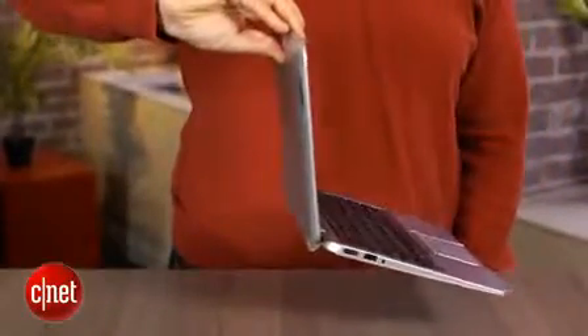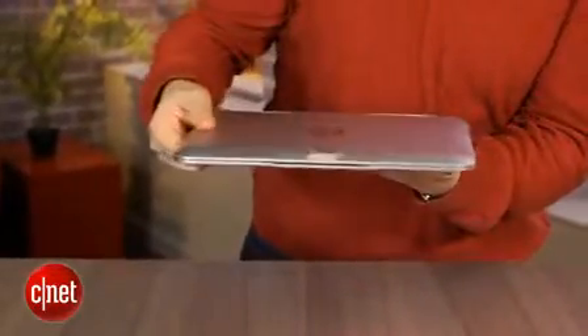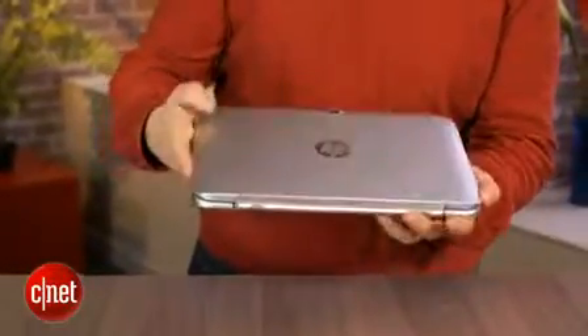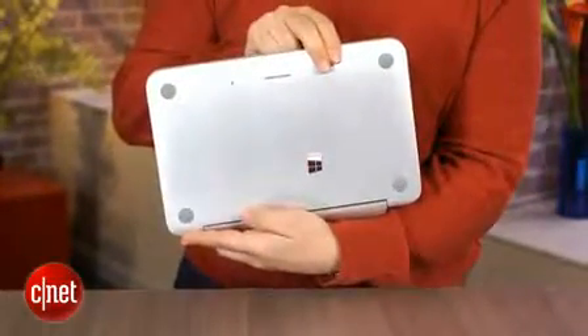This is expensive — an $850 system. For a laptop, that's not too bad, but consider that under the hood you're getting an Atom processor. This is better than the Atoms of the old Netbook days, but still a far cry from any basic Ultrabook processor — a lot slower.